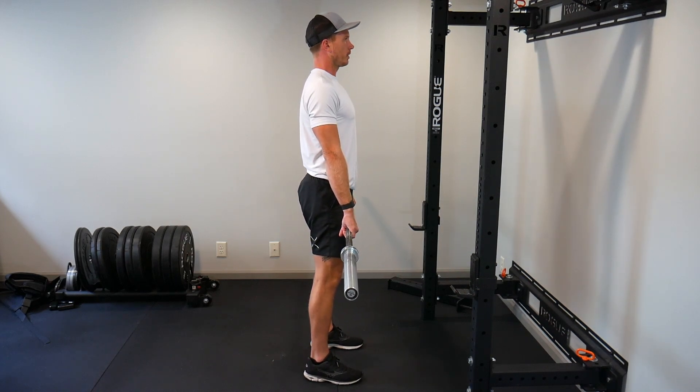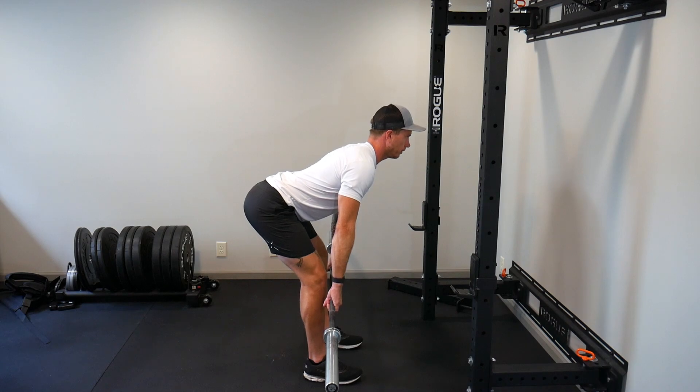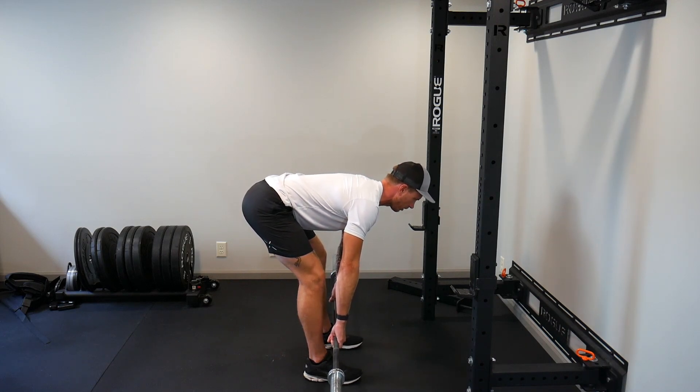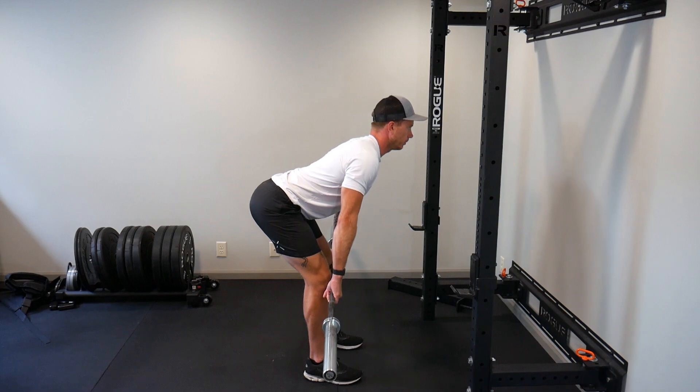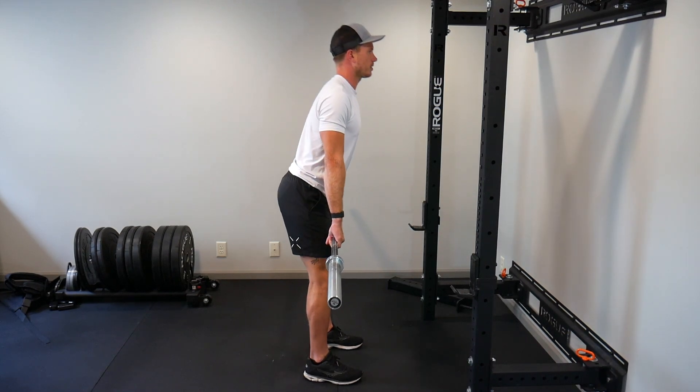Number one, I'm going to start with a Romanian deadlift or a stiff legged deadlift. I'm going to hinge at the hips, drop down until I feel a good stretch. I don't want to go so low that I start to feel my back bend or I lose control, and then return to the start, really squeezing my hips at the top. Come down, feel that stretch, reverse it — you want to feel this in the hamstrings and the glutes.